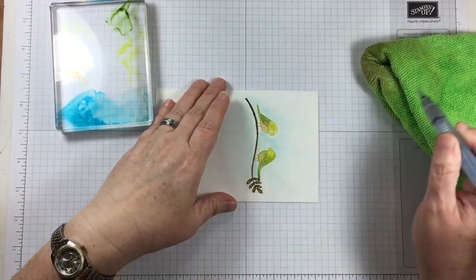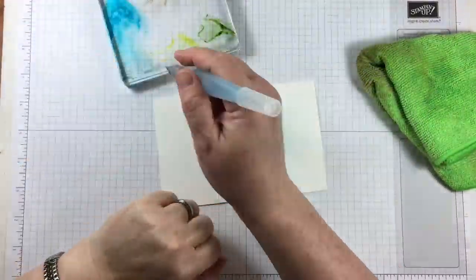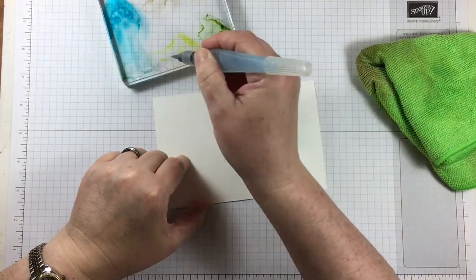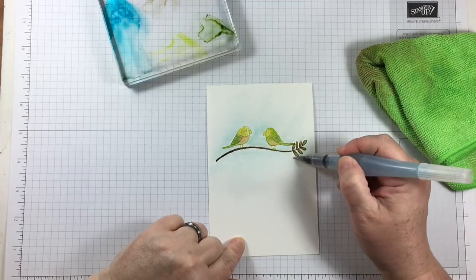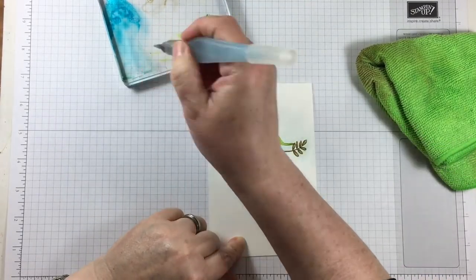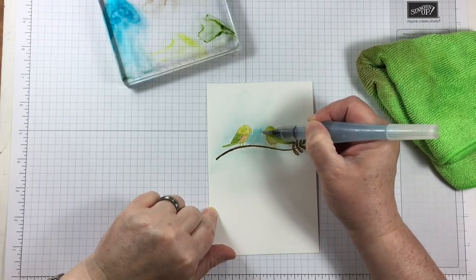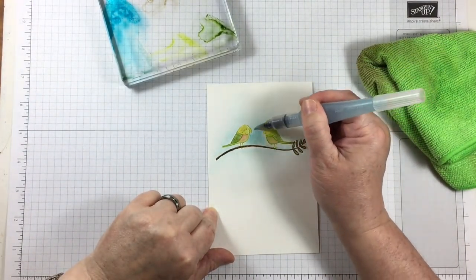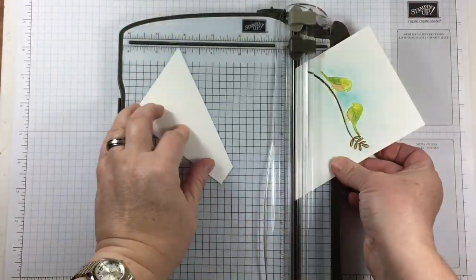I'm using Tempting Turquoise as a blue background. It's a nice color that can be watered down, and once it's mixed together with all the bright colors on the birds it kind of tones the project down just a little bit. Using watercolor paper allows me to add layers of color that I would not normally be able to do on other cardstock.